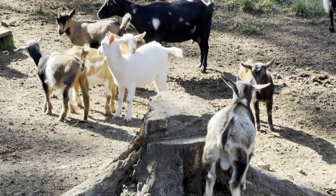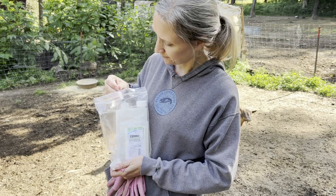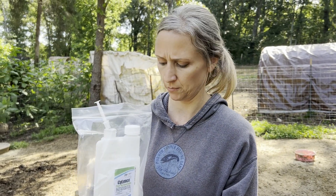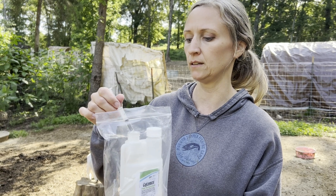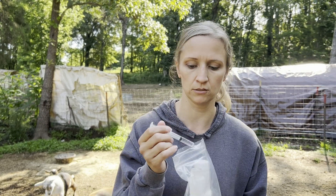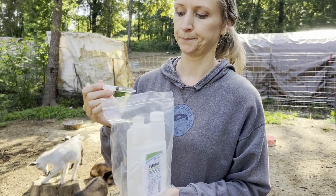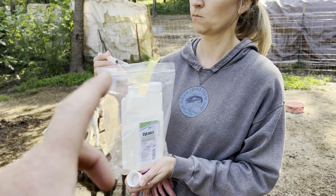We're out here with Miranda as we go to band these bucks. Miranda, can you tell everybody what Silence is? Silence is for lice and mites. We treat our does — we're supposed to treat them around January, we did February this year. The babies are prone to getting it because they live in the straw bedding. We do one CC per 25 pounds — it's a liquid and you start at the nape of the neck and go down toward the base of the tail. You can get Silence on Amazon — it works really great for lice and mites.